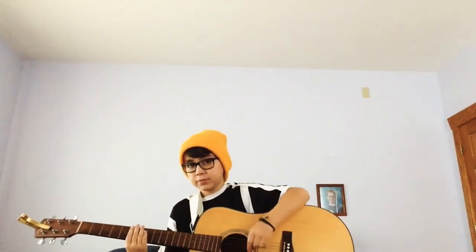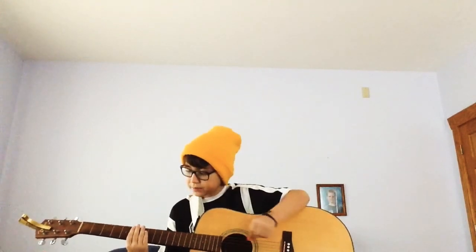Yeah, I guess that's the whole song. The strumming part is easy — it's just up and down. There's really nothing more I can teach you. Hope you liked the tutorial. Bye-bye!